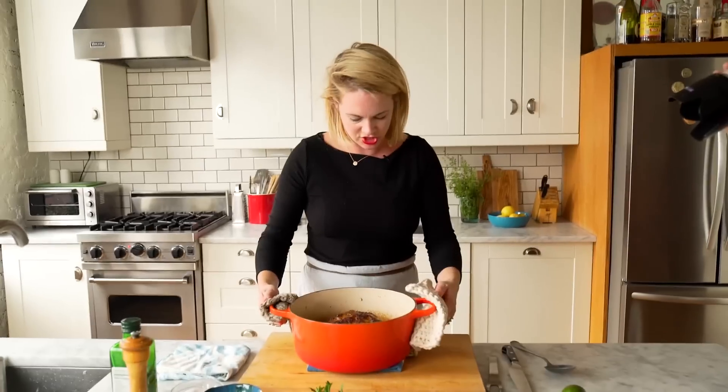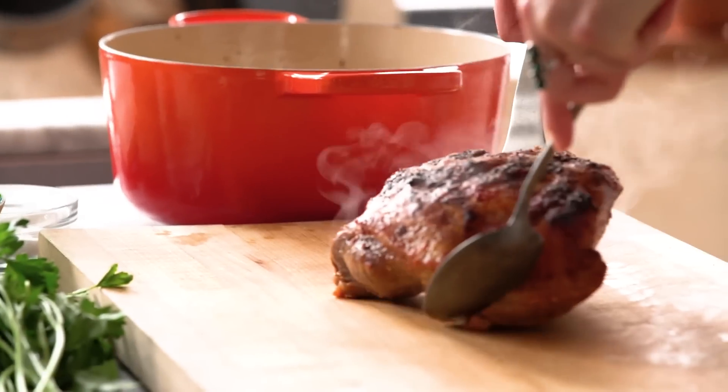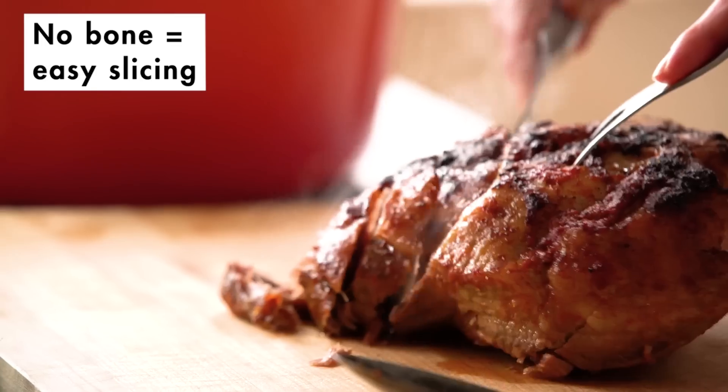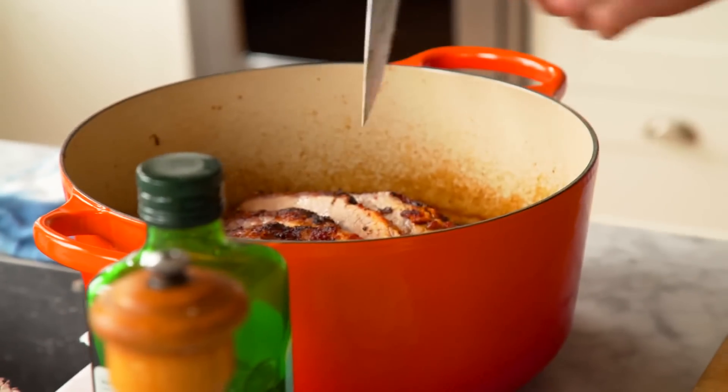She's a-sizzlin'! I'm going to go ahead and slice it, put it back in the pot, let it mingle with the juices and the beans, and then set it on the table so people can kind of serve themselves.